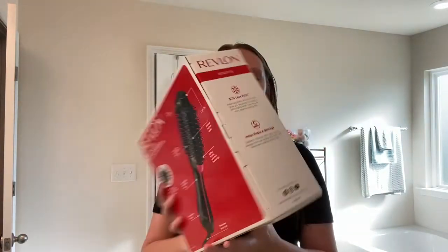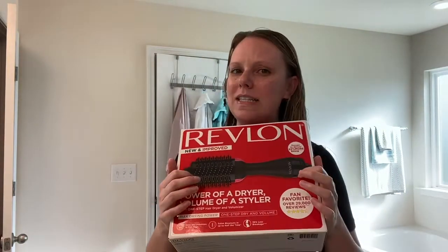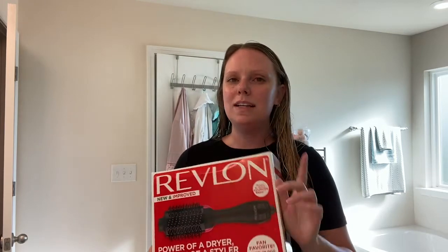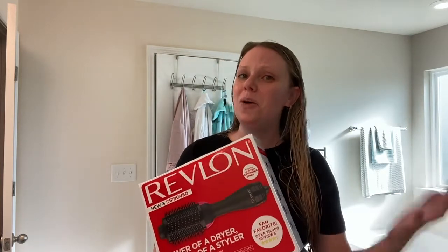So today we're testing out this baby right here by Revlon. I have heard a lot of people recently talk about this. I think it's because it's a dupe for the Dyson Airwrap, but I'm not entirely sure on that. This retails for about $40 or $50, and the Dyson Airwrap is like $400. So if this is anything like it, it's definitely worth saving the money or at least trying this out first.